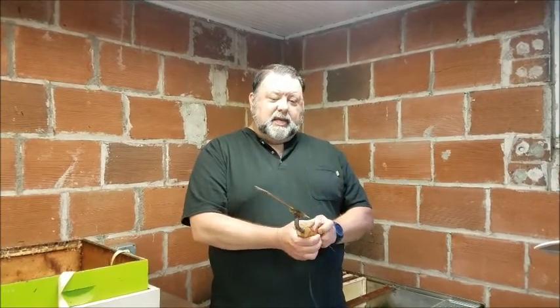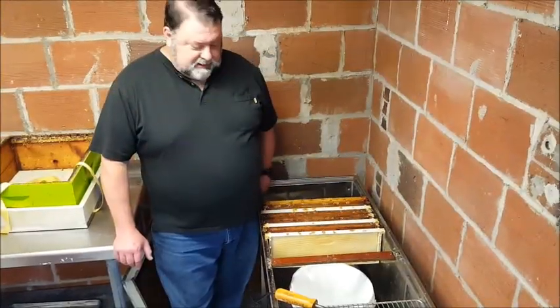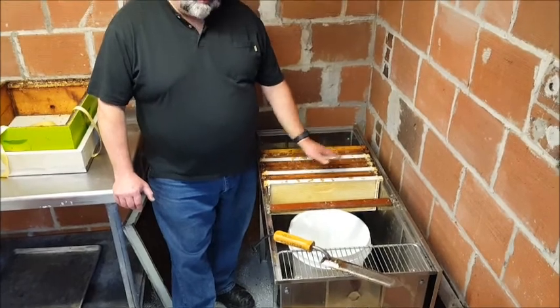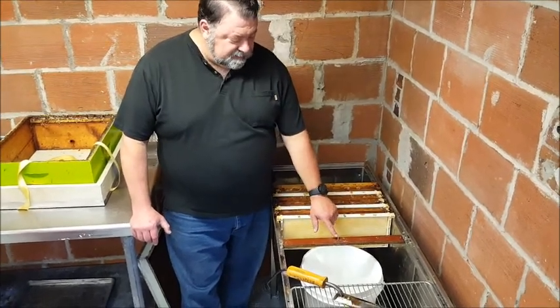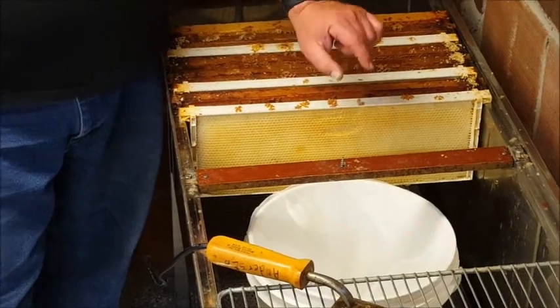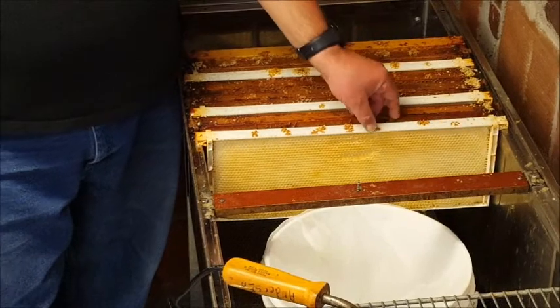This is a hot knife — it plugs into the wall and there's an element in here that heats it up, so it will get hot enough to burn you. Use caution when using it. It will melt the wax, which is what we want — we're going to cut the wax off of the honey. You want to not go slow with it; you want to go at a pretty quick pace. This is the uncapping station. You can put your frames in this staging area, which is really useful if the extractor is in process. This is the mount with the pin in it to hold your frame. This is a bucket with a strainer in it — we prefer you put the bucket and strainer inside the tank so you can catch your cappings inside there.